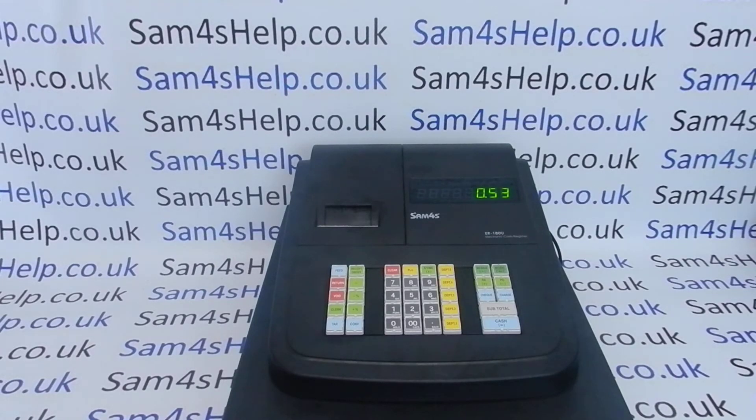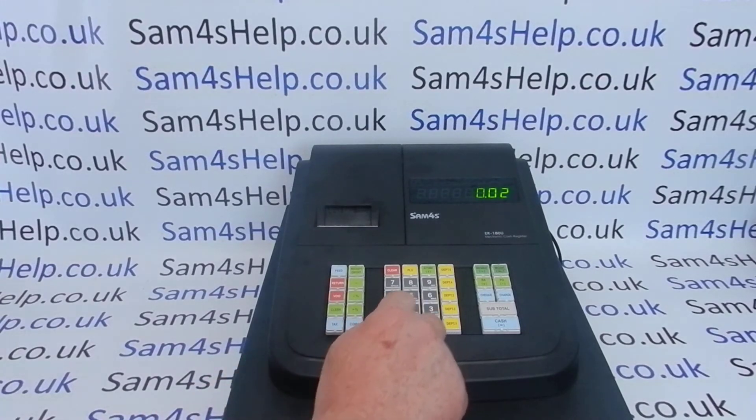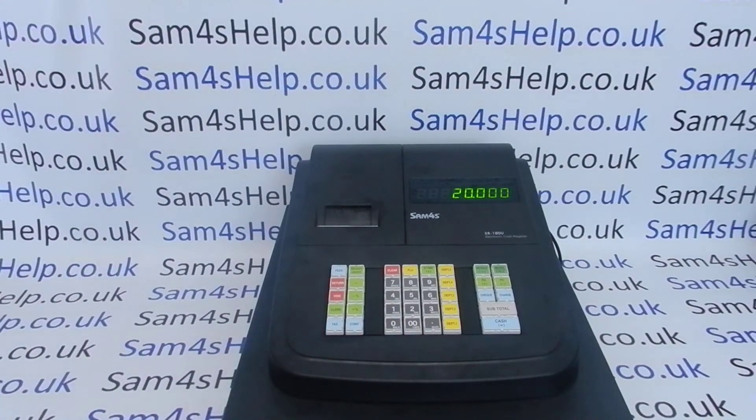You then type in the tax rate, inputting a decimal point — so for 20% it's 20 followed by three zeros. You have to put that in; if you don't, it just errors. If you've been looking at the manual, the next thing you're inputting is the answer to question B: is the VAT included or is the VAT added to the price? We're doing VAT included, because if you sell something through the till for a pound that is inclusive of our tax. If that's the case, you press number 2.